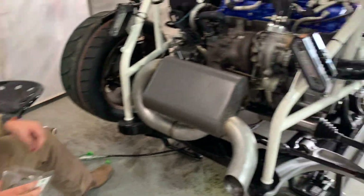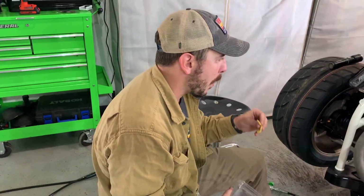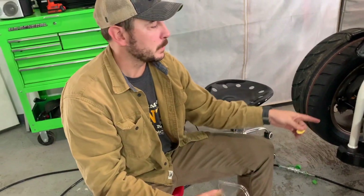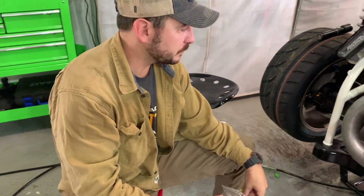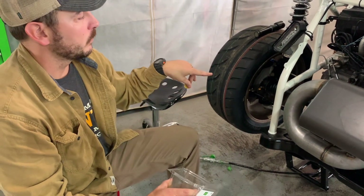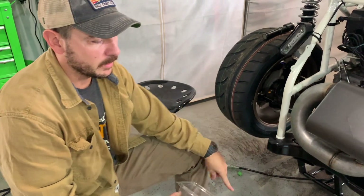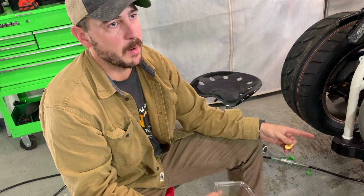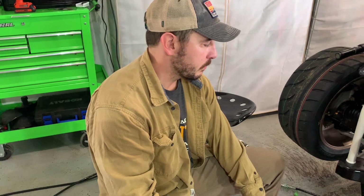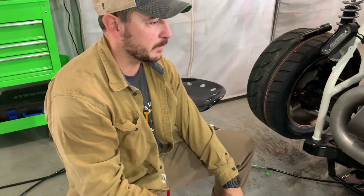Yesterday it was about three hours trying to get the stupid shift linkage to sit right — it's still not completely right. But today, first thing, we dove into the clutch, located the leak, and fixed it in probably 20 minutes. Thomas said we were making good progress and needed to keep it up. Then we found this water leak. Our progress did not keep going — we're going to take about 15 steps backwards.